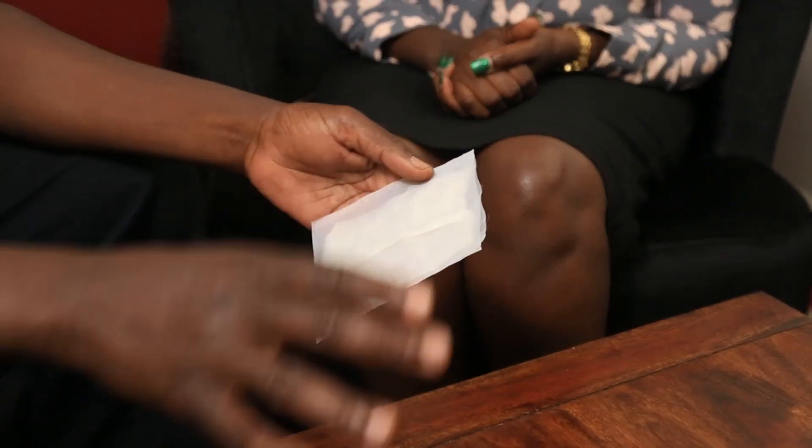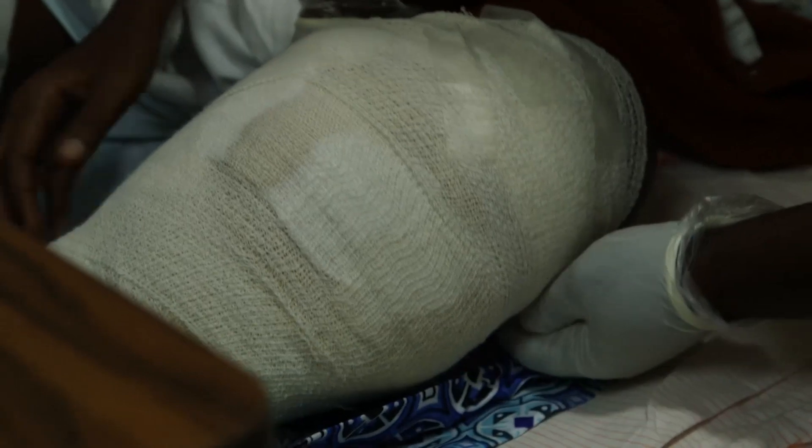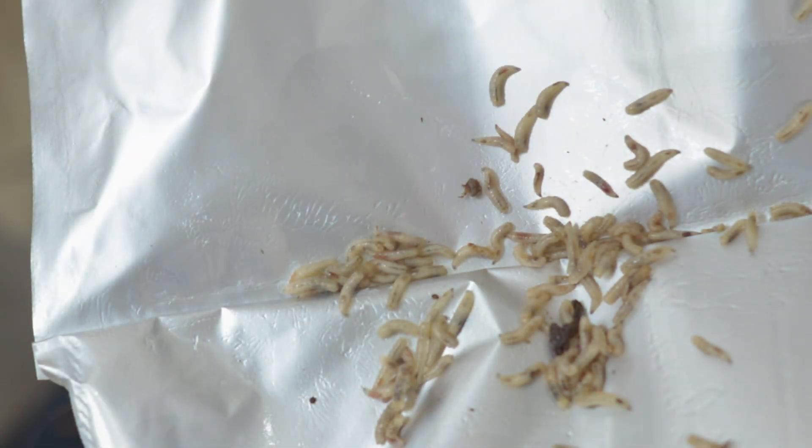The hatched maggots are washed in distilled water, counted, and depending on the size of the wound, they are packaged either in a biobag. A biobag is a piece of cloth which is made locally, with dimensions matching the size of the wound. Given that the maggots are really so small and so tiny, how are you able to count them? We can't be exact, but you count approximately by heaping — count 100 maggots and you estimate this heap is around 400, and you add approximately.